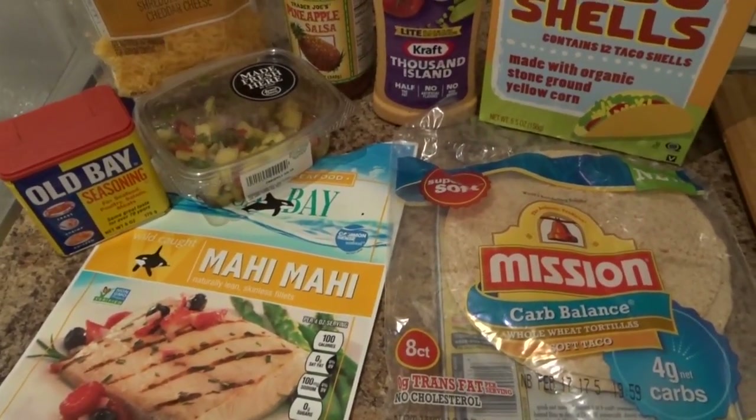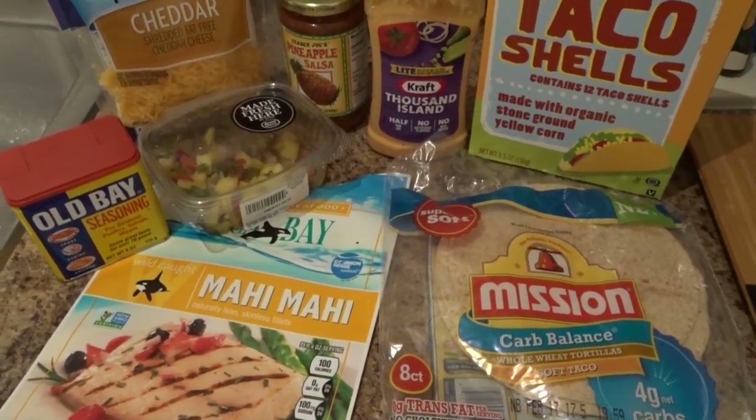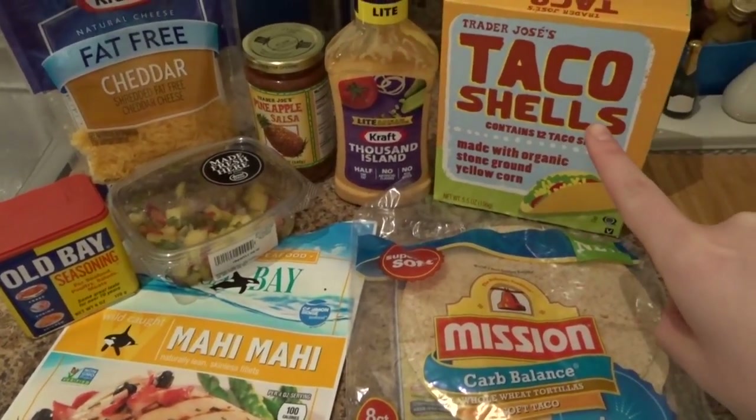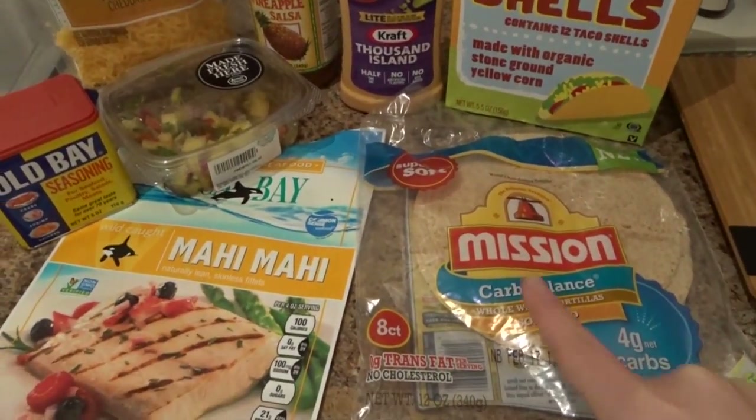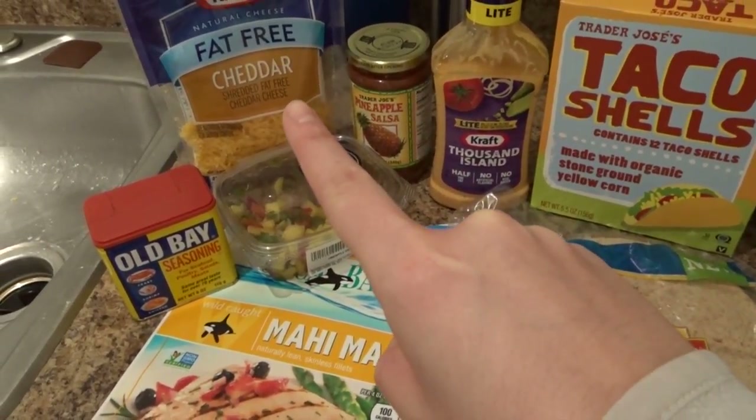For dinner tonight Adam and I are going to be making Mahi Mahi fish tacos. We have taco shells for me, taco shells for him, Thousand Island dressing, pineapple salsa, and fat-free cheddar cheese.